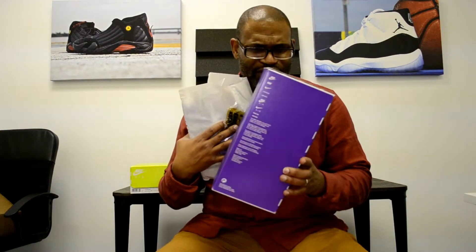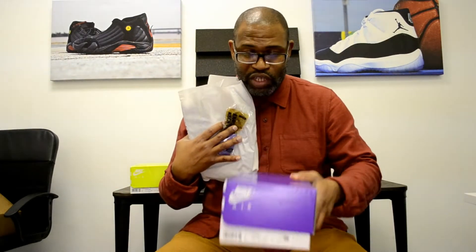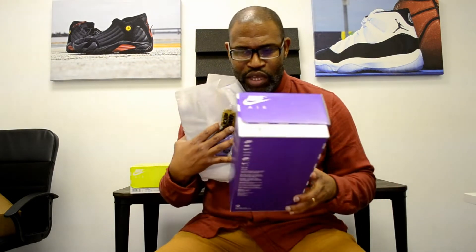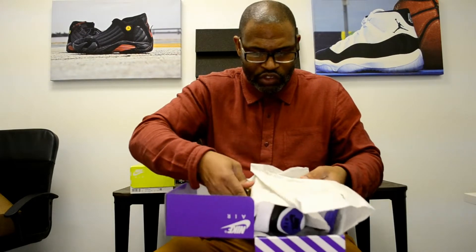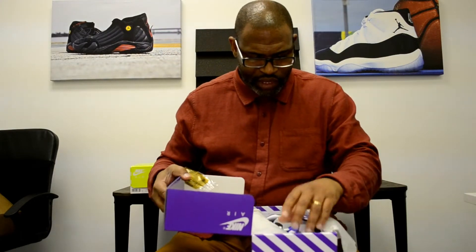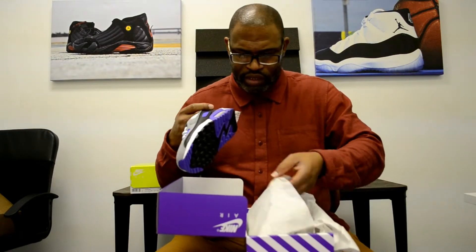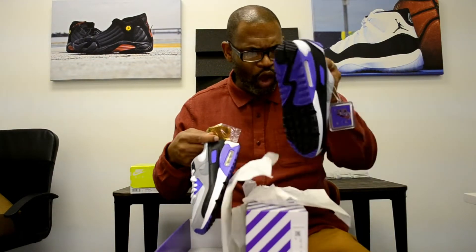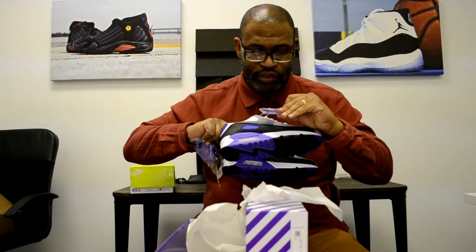I can't remember if this is the size of the boxes when the shoes first dropped. I don't think so — I think the boxes were orange with the stripes on them on the top, with the Air Max stripes on them. Just make sure you guys see this box. I really like this box, man. I'm proud of Nike for not being so damn wasteful, because they make so many shoes. And those big boxes — I kid you not, the box is so extraordinarily big. And it comes with the hang tag, dude. Butter.